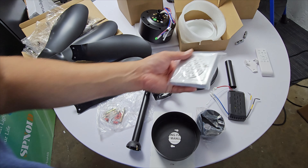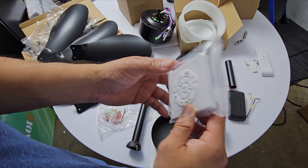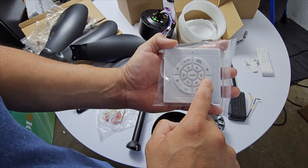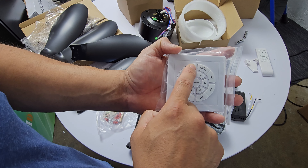They give you two remote controls. This small one you'll keep by your bed — it controls the light on and off, and you can set a timer for one, two, or four hours. You can also switch between forward and reverse, and turn it all off.